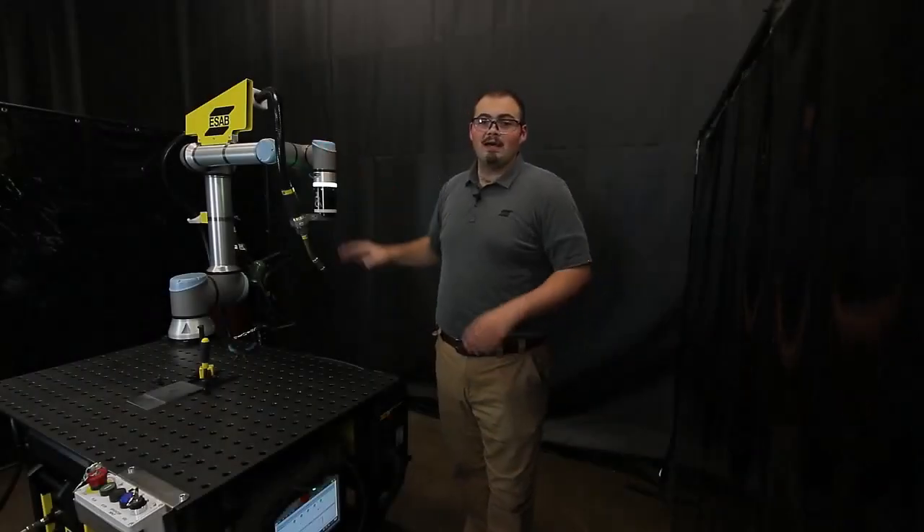Welders, now that your power source and wire feeder are connected and powered, and wire installed, you're ready to weld. Have a great day and remember, keep it simple. COBOT. Thank you for watching.